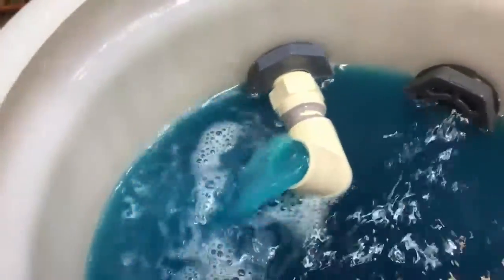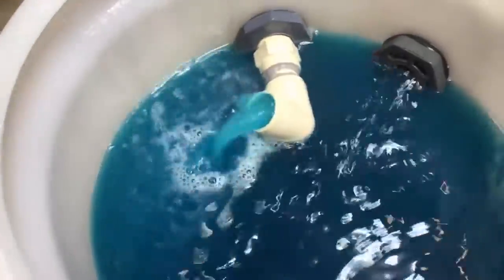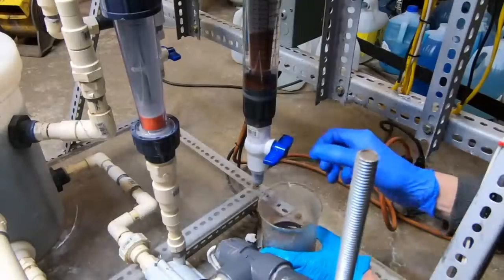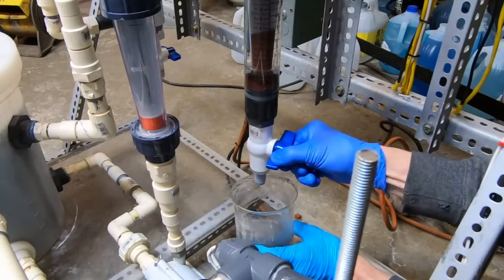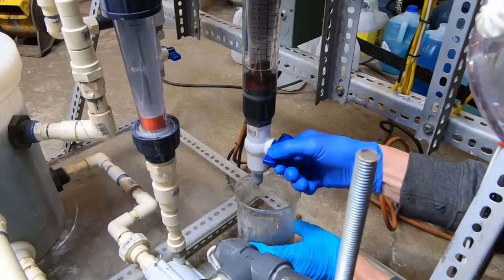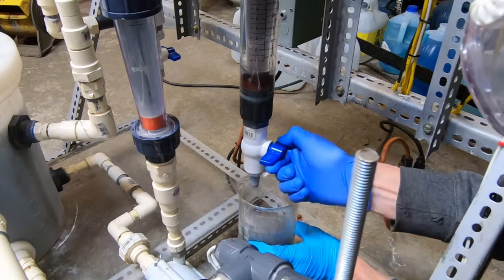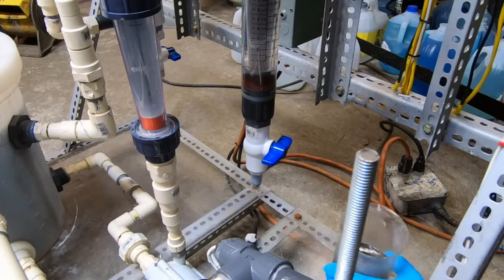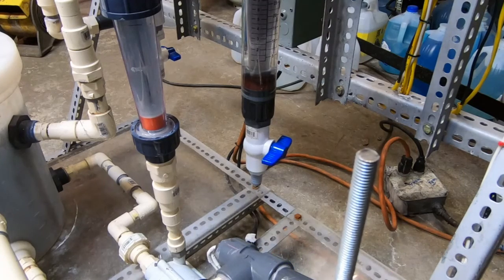I lifted up that discharge nozzle so we could get a look at how much gas production there was — really not a whole lot. You can see the difference in that jet stream from the micro bubbles in the gas. You can see the release is quite controlled, and that put me just below that fill line at the pump.